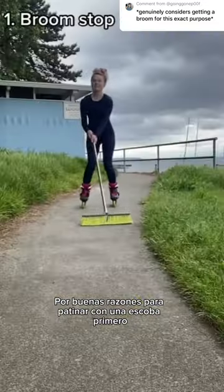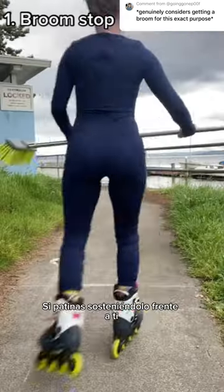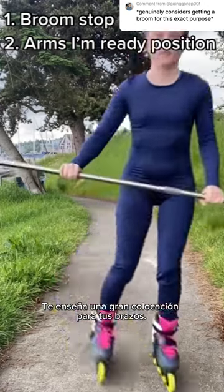Four good reasons to skate with a broom. First, it's a great way to stop — you just push it onto the ground and it'll stop you. If you skate holding it out in front of you, it teaches you great placement for your arms.